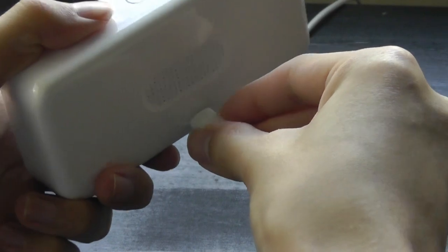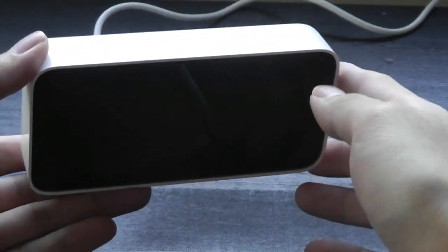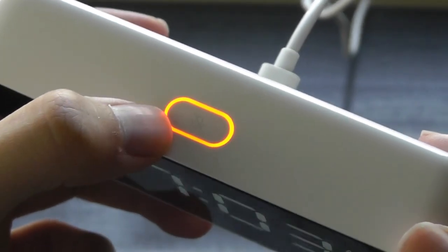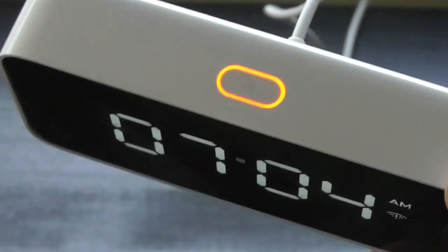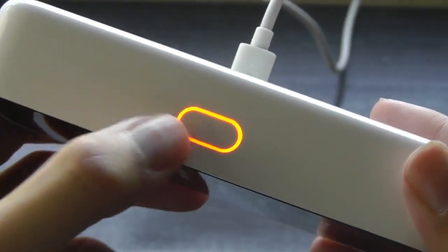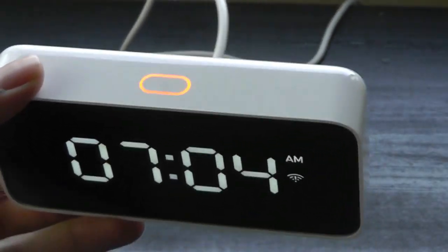Plugging it into power gives us a voice prompt to open up the app and register it to Wi-Fi. On the top, there's a glowing LED ring that also acts as a mute switch for the mic. So if you aren't using it as a smart AI assistant — kind of like Amazon Alexa or Echo products — you're able to tap on it to mute the mic manually, similar to the Google Home Mini's mechanical switch. It's a multi-function key for both snooze and mic control.